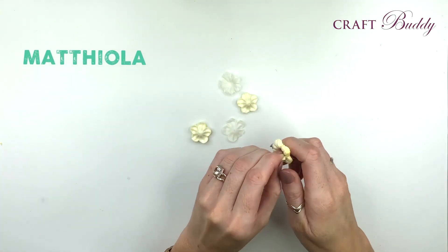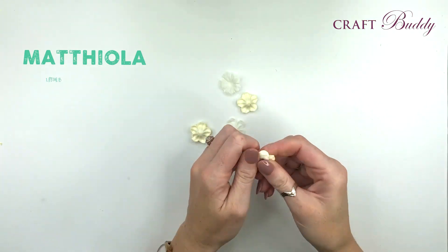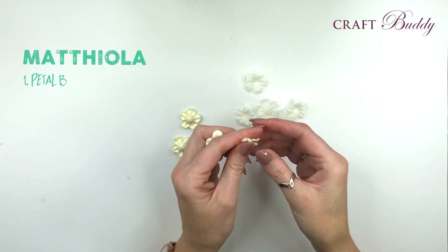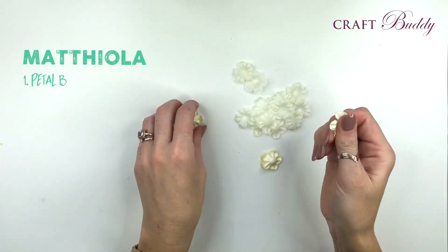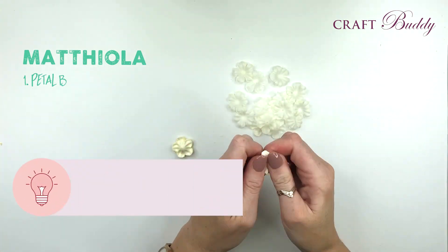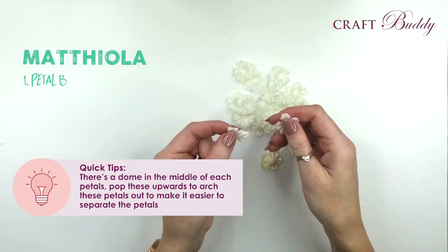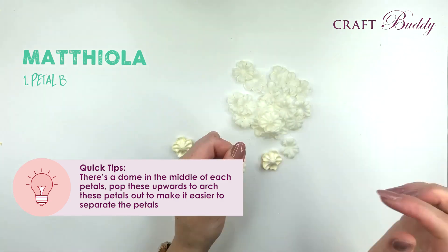We also have the beautiful matthiola, or stocks. I'm going to start with the white but we're also going to make them in purple too. These petals are a little bit harder to separate than the ones we've been using before, so I would suggest separating them into smaller little piles and working with them that way. You can also bend the petals out so they have a dome in the middle - pop this upwards and this will arch the petals out and make it easier to get in between them.